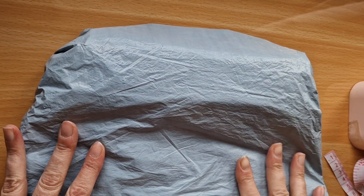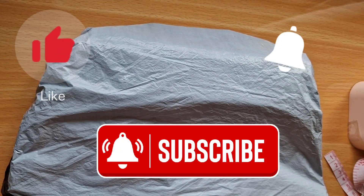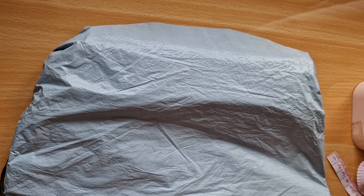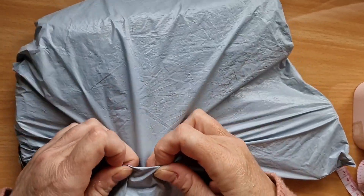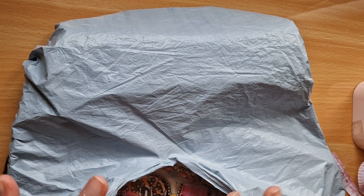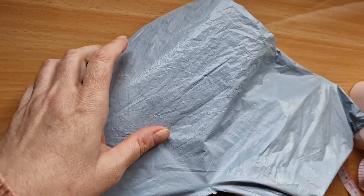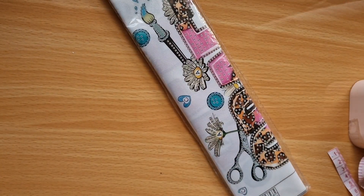Before I get started, if you haven't done so already, please consider liking, subscribing, sharing, and all that fabulous YouTubey stuff. A thumbs up is very much appreciated because it helps my channel grow. I love Diamond Art Gifts because their shipping and dispatch are always one of the quickest that I work with.